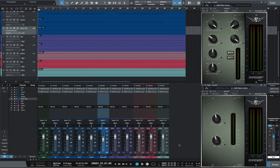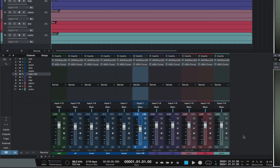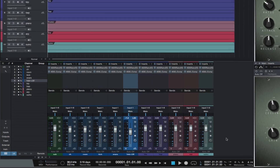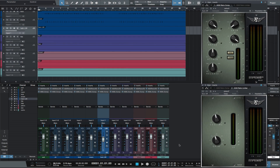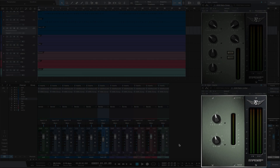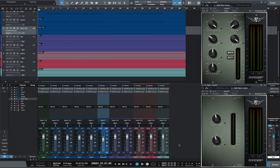In my example track, I have it set up to mix using only the RetroPack. On each channel, I have a 4020 RetroEQ, then a 4030 RetroCompressor. On the main, I have a 4030 RetroCompressor, then a 4040 RetroLimiter. I'm going to first start with the main 4040 off and the main 4030 off, then turn the 4030 on, mixing into it, then turn the 4040 on.